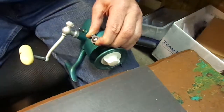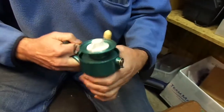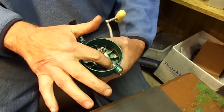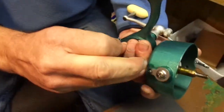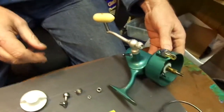Having completed step one, we will move to step two. Now, without that step your bail trip would not be compressed, and your reel would not spin freely. So your bail trip is compressed, and now you're ready for step two, which is even simpler.